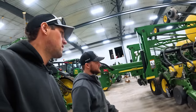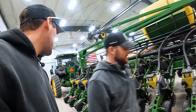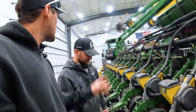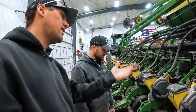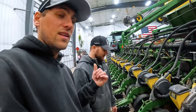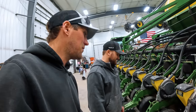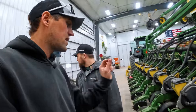Whatever that leak is needs to be fixed. I know what it is. I want to look at the openers on this. He said it was fine, but that is not fine — it's not snapping like it's supposed to. It'll continue to be a problem and then it'll be middle of planting and it won't work. I want to check the opener disc on this.